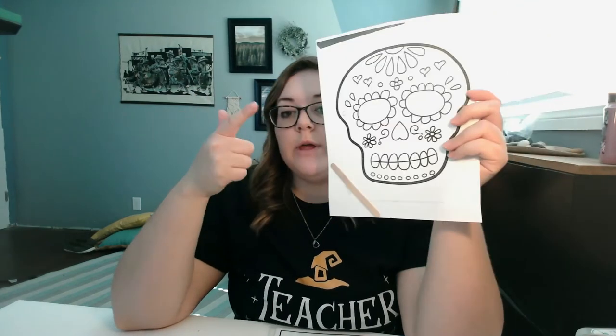I just thought that might be a little easier for you. We are going to be painting today, so make sure you get your watercolor paints, your brush, and your water. Dia de los Muertos is celebrated in Mexico, November 1st and 2nd. It's a day where people will honor — not celebrate, but honor — those that have passed away in their family.